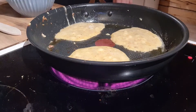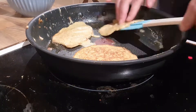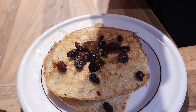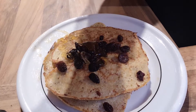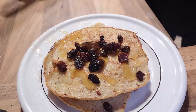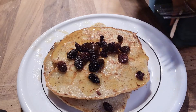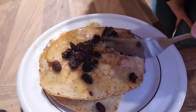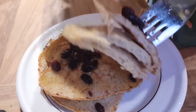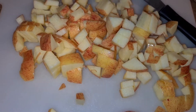I had some raisins left in my pantry so I just took them out and added them, and I'm also drizzling some honey on top. I really love this recipe — my mom often makes a similar version. It's a really nice, easy, and budget-friendly recipe. Let me know if you'll try it!